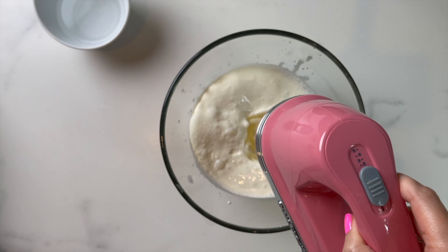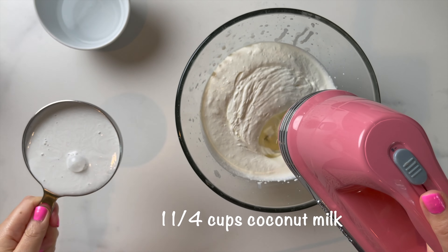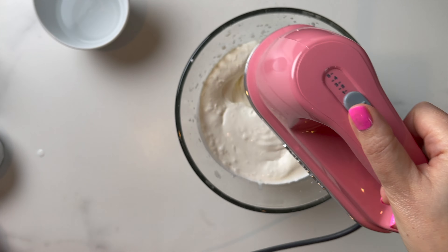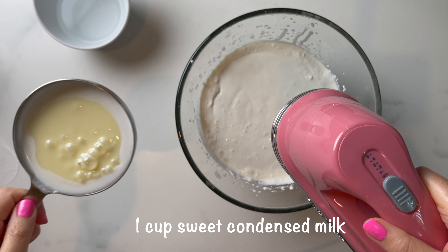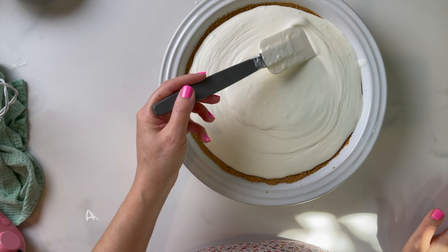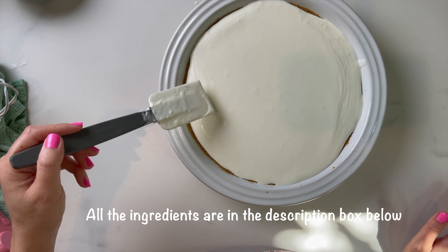Whip until soft peaks, then add one and a quarter cups of coconut milk. Add one whole cup of condensed milk and mix. Smooth it on top of the pie crust and freeze for four to five hours.